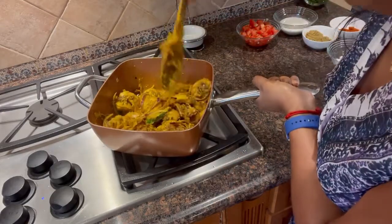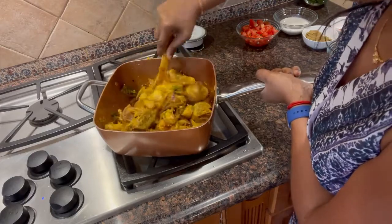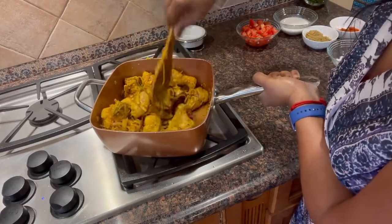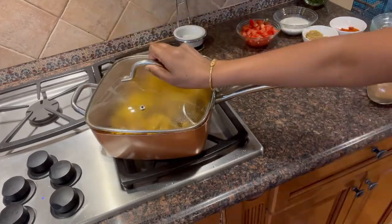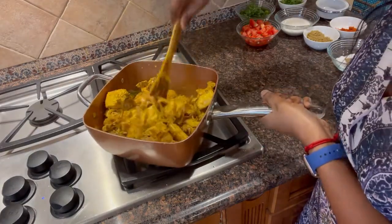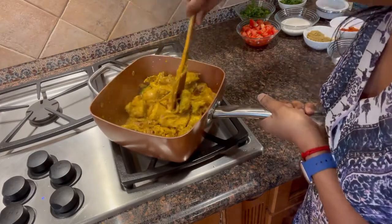Bake for 1 to 2 minutes and cover it. The chicken has the same moisture content. Cover it and cook for 1 to 2 minutes. The salt will bake in the pan — my pan is very warm.